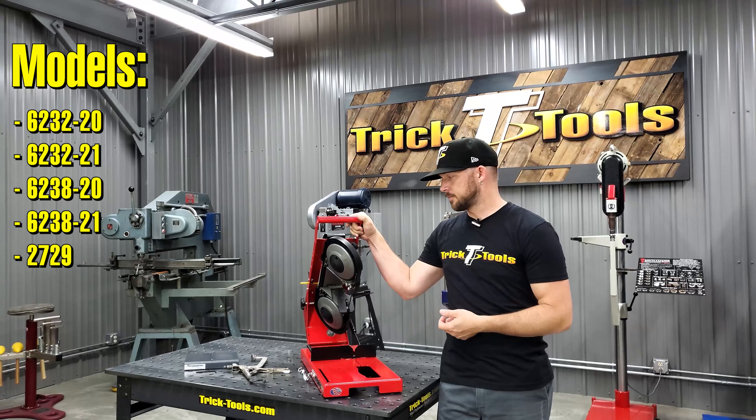It will also tell you which Portaband to buy if you want the capabilities of this jig as well. Really, the jig is designed to give you the extra capabilities of being able to have the chop saw style cut, as well as having a vertical table that will allow you to do some vertical cutting — just to expand the capabilities of your Portaband saw.